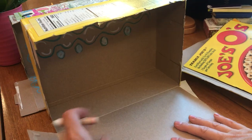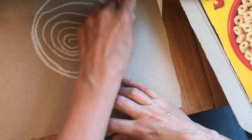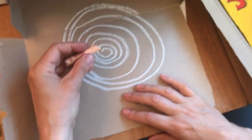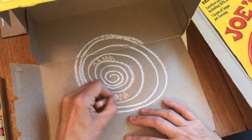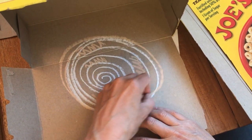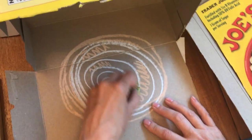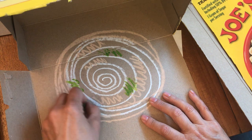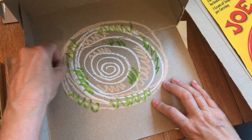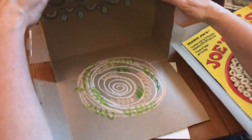I'm going to do some designs on the ground before I start making my furniture. I want to paint the walls in my house some cool colors. So now we have colored our walls and our floor inside of our house.